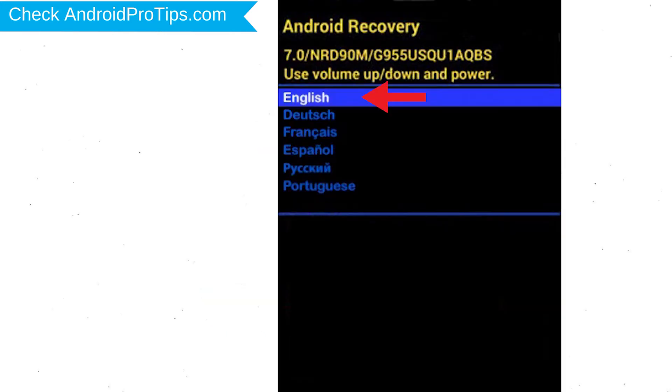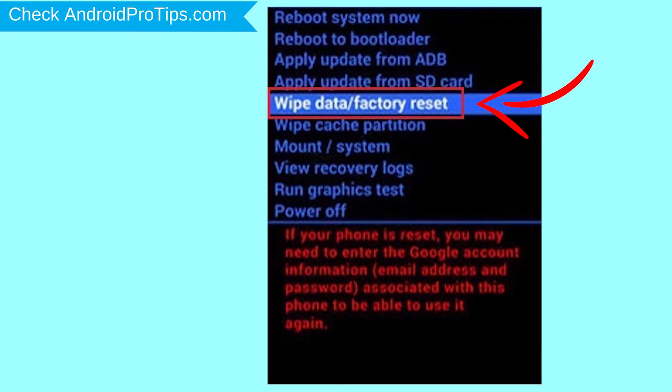Next, select the language option by using the power button. Choose the option to wipe data and factory reset, using the volume buttons to select and the power button to accept.